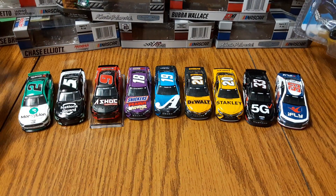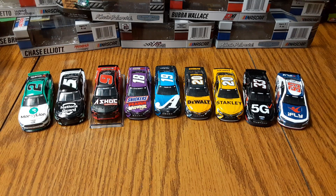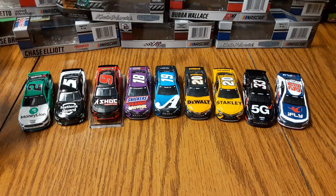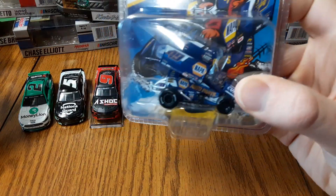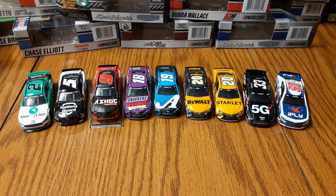I got all these cars from Circle B Diecast — check them out at circlebdiecast.com and use code CoryK88 for free shipping as long as you spend $20 on your order and live in the U.S. They will charge more for shipping outside the U.S. and the code won't apply, but otherwise head on over. They don't just have NASCAR diecast — they've got IndyCar, sprint cars, and all sorts of other racing merchandise. That's it from me — hope you guys enjoyed. This is Cory Klatt signing off.